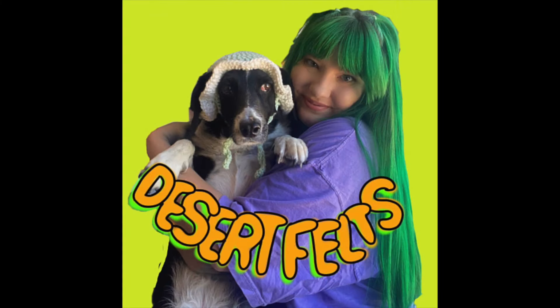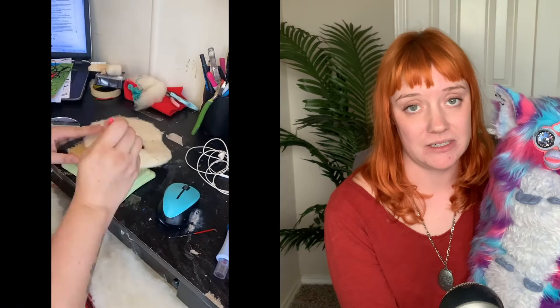So I thought, why not do both? I reached out to another artist, and I'm happy to announce that this build was a collaboration with none other than Desert Feltz. You probably know her from TikTok, Instagram, or Etsy. She's a very talented artist that makes felted creations and sells them on her shop.